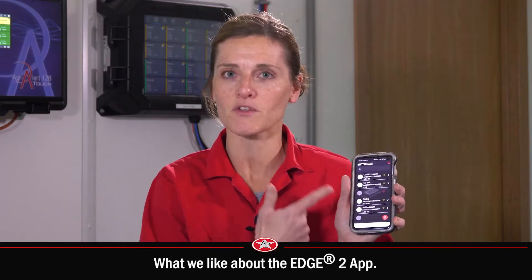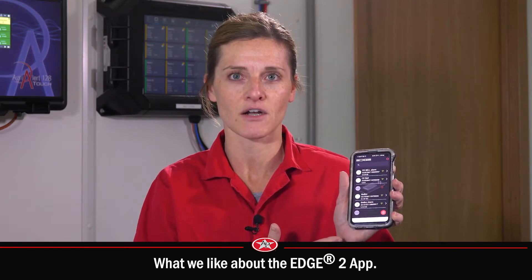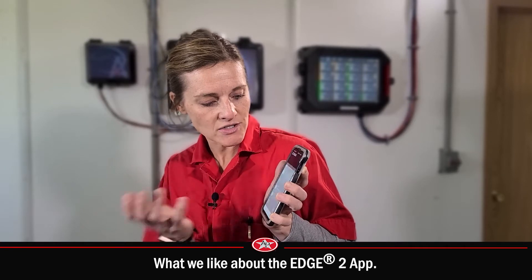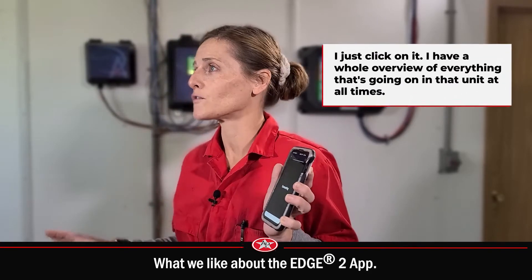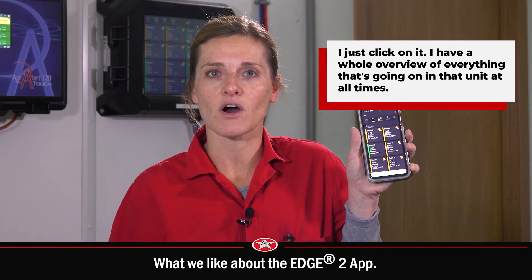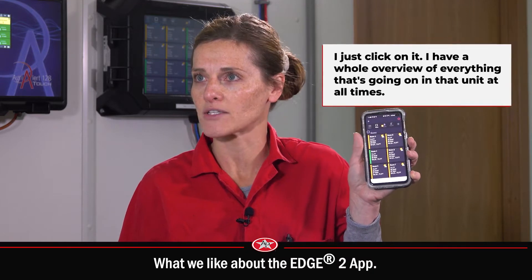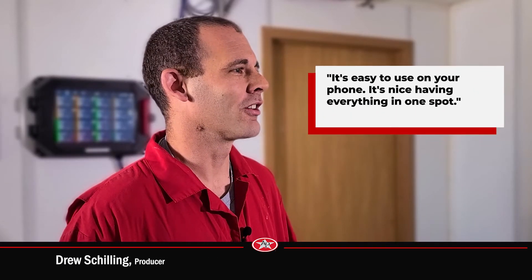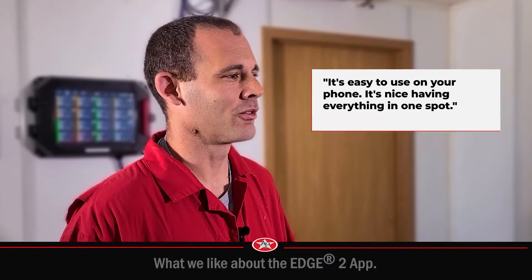What I like most about the app — just a simple touch of the phone, I can pull it up. I've got both of my sites here, both the Edge systems on both of my cell units. I just click on it and I have a whole overview of everything going on in that unit at all times. I can get a quick view of my set points, my average temperatures, and it's nice having everything in one spot.